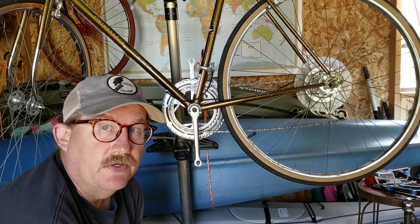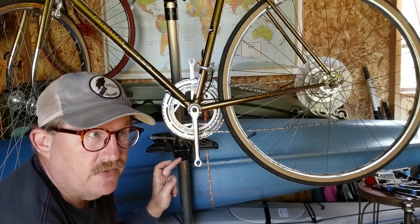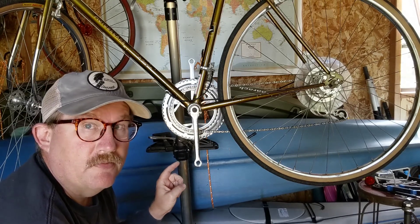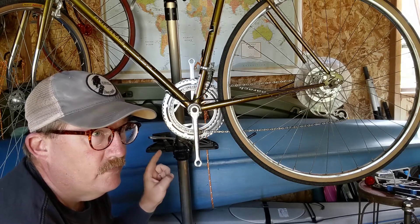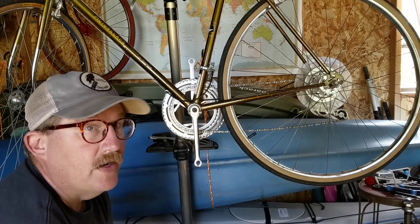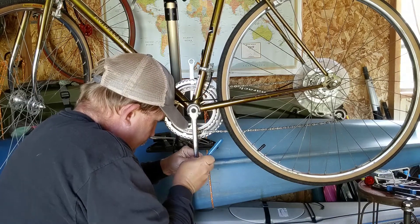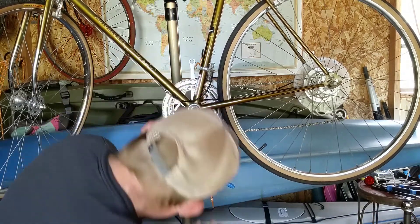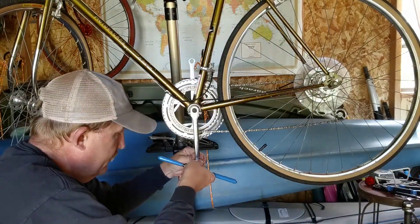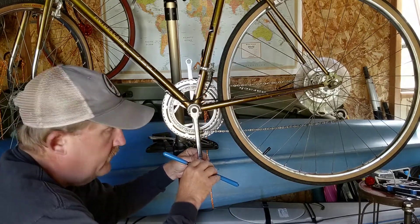This is the point in the process where you clearly need to remember that on this side they're left-handed threads, so you go the other direction. If you don't remember this at this point, you're going to make a mess. Left-handed tap, left-handed threads. The way I always think about it is the direction you're pedaling the bike when you're on the left-handed side. It takes a little bit of pressure a lot of the time to get it to start, but once it starts you can tell, and if it's fairly smooth, that's probably in there right.